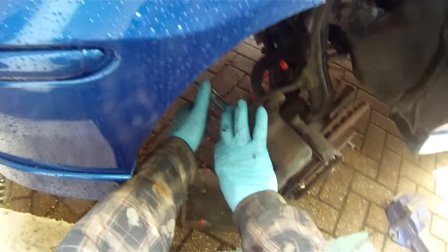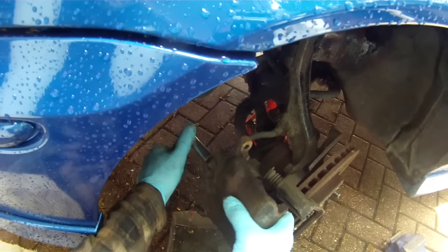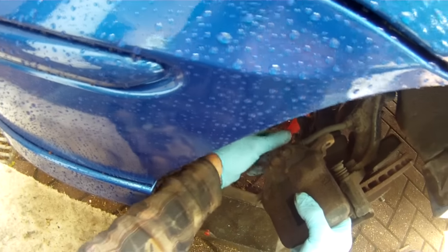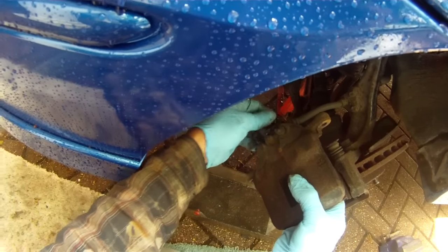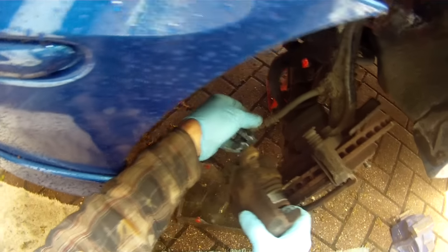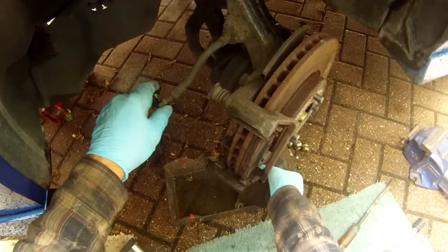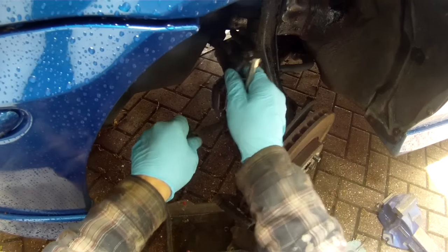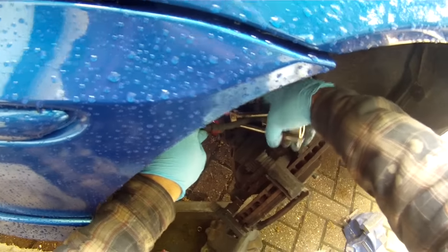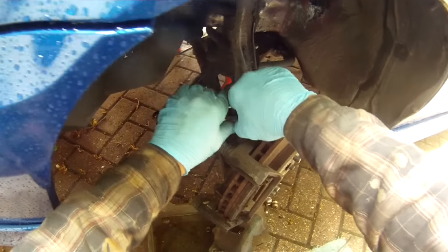I've loosened this bolt up quite a bit already, so hopefully we can just release that. Be careful not to stretch the brake pipe. So now we can release the brake caliper. Have a dish to collect the fluid. Also quite useful is one of these pipe clamps — this came from a boat shop — to squash the brake pipe and stop all the fluid draining out of the system.